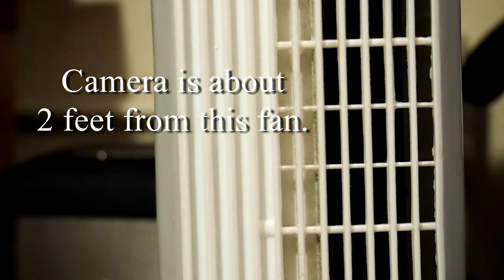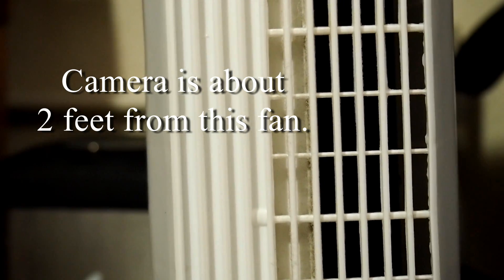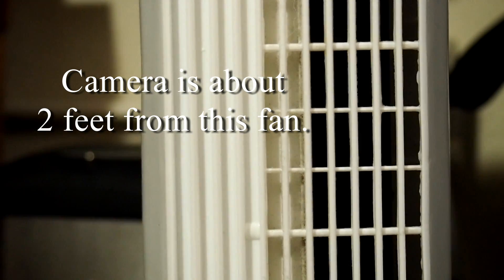So I came up with an easy way to help reduce the wind noise, and I'm going to show you how to do that. But first, let's just listen to how it sounds with my little modification.